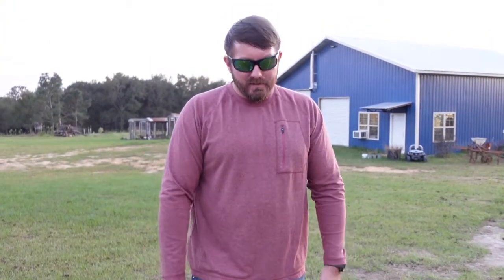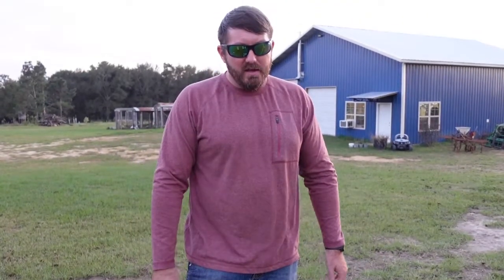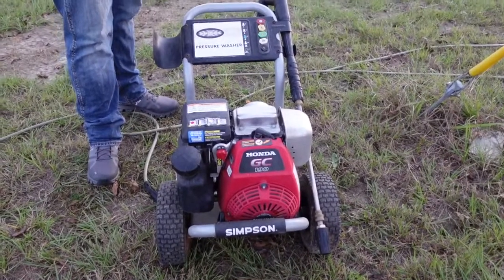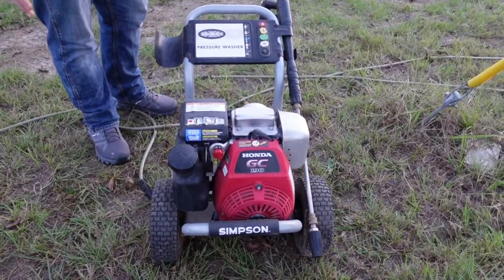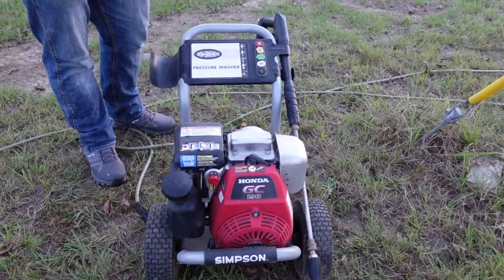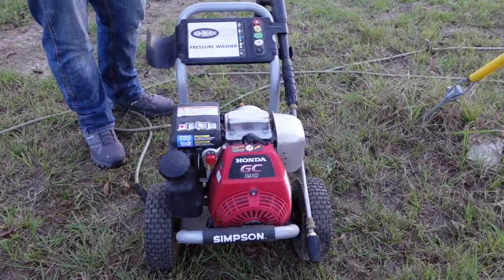One thing you need to know is that the pressure washer makes a difference. If you've got some cheap electric pressure washer, it's probably not going to do that great — it'll work, but not great. What I use is a pretty decent one. It's not commercial grade, but it's a good one. It's a Simpson 3200. I bought it from Tractor Supply like five years ago and it still does the deal. It's got a Honda motor and that makes a difference. The main thing is you want one that's going to shoot a good bit of pressure. Don't get a cheap old pressure washer and expect it to be like the car wash in town — you've got to get a pretty good one to make it work.